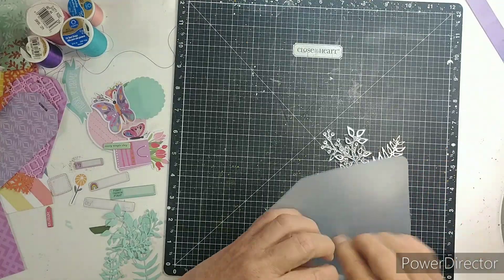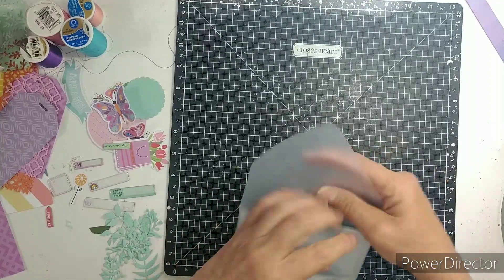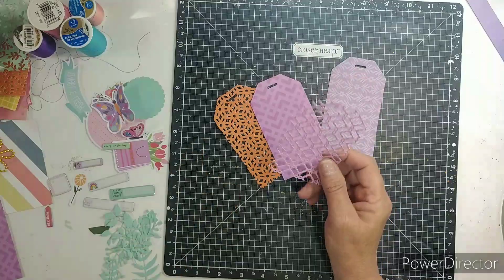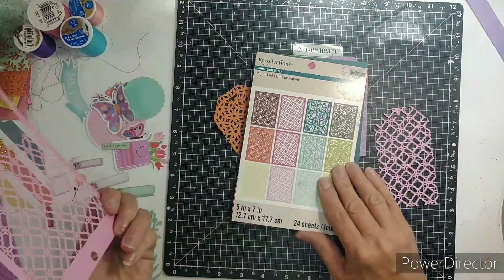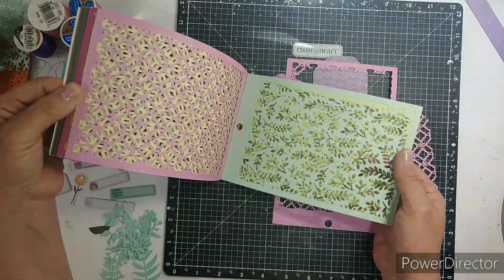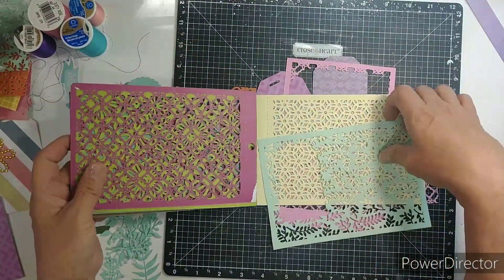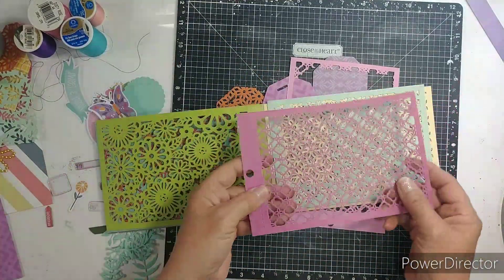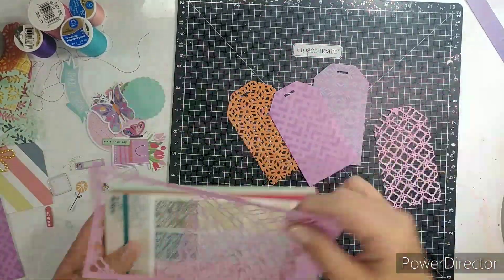I am also using the leaf dies from Tim Holtz. There are different branches and twigs. I didn't feel like doing a layout today, so I knew I wanted to make some embellishments. I'm also using my How to Kill a Kit with Style — I have this in my kit — and I thought I would cut out some tags out of it just to give my tags a layered look. I'm just kind of showing you what I used.